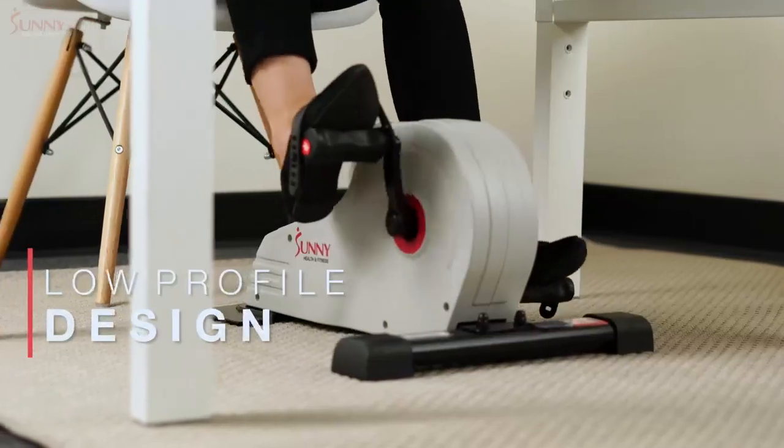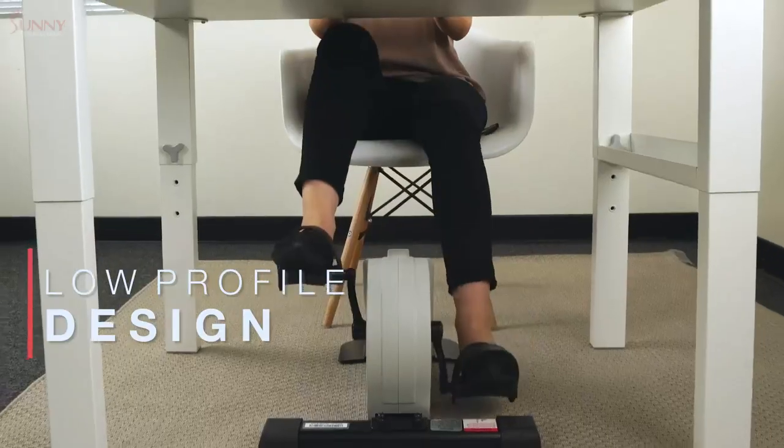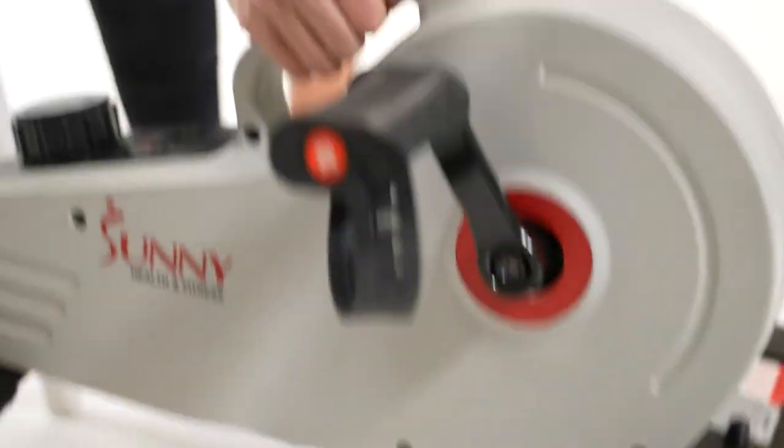Increase blood circulation, joint range of motion, and improve lower body muscular endurance while enjoying a very low-impact workout experience.